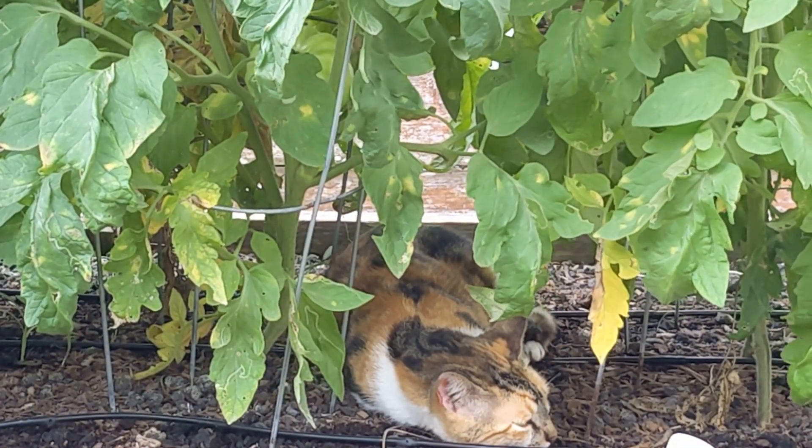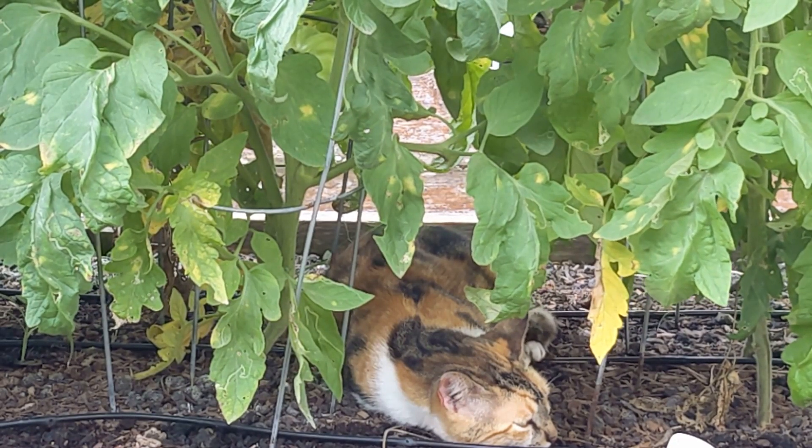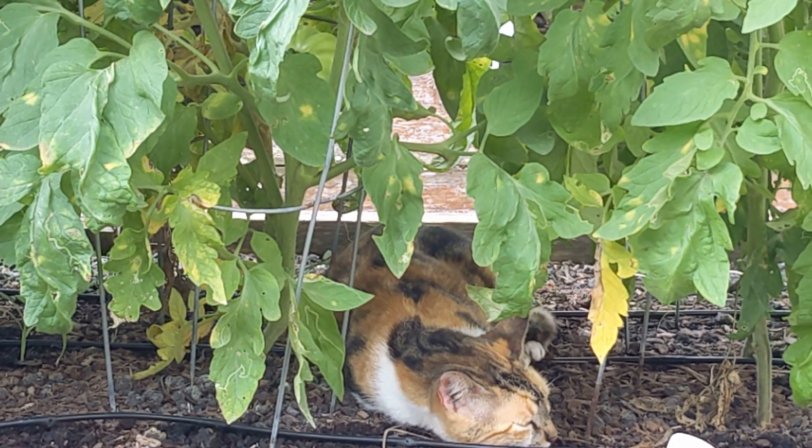Looks like our adopted cat Rocket found a nice cool place in the garden underneath the tomatoes to rest for a while.